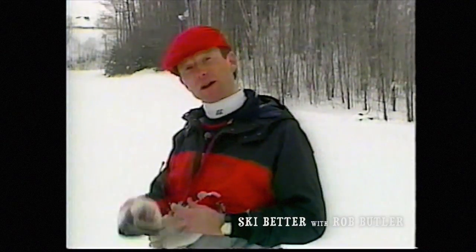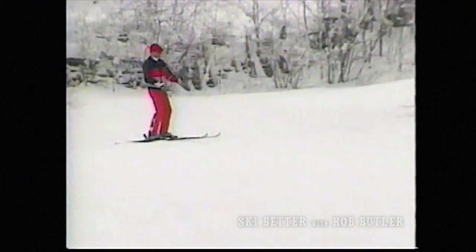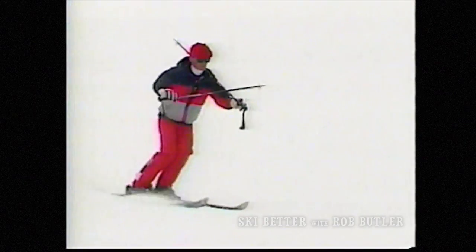Now, you may not have a harmonica, but here's something I can show you you can do with your own ski poles for fun. I don't expect too many skiers have harmonicas in their pockets, but suppose you take your ski poles and you make a violin and you try and play something like the Orange Blossom Special, all the while skiing with your feet and legs.